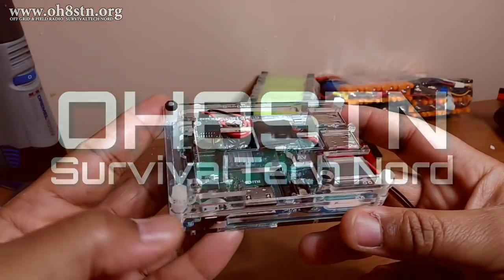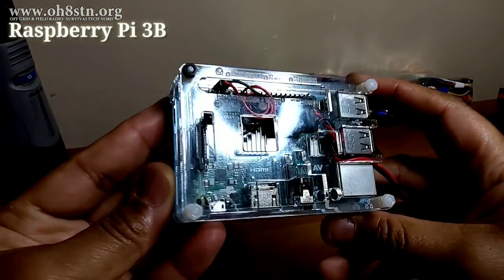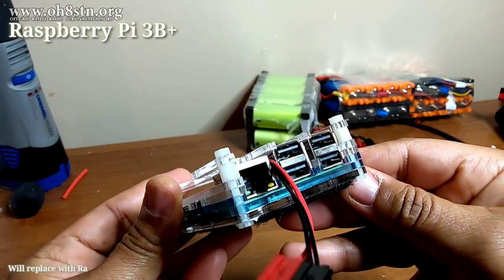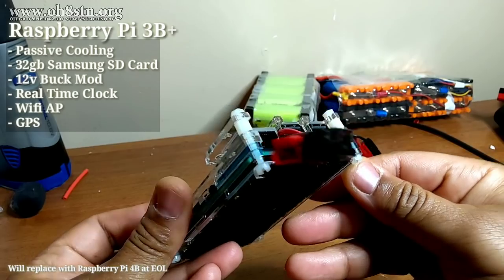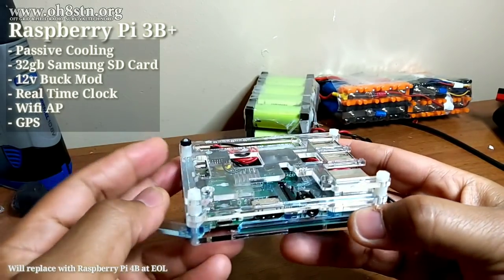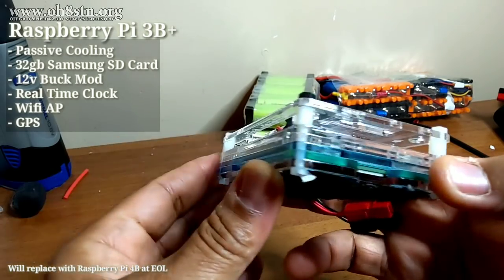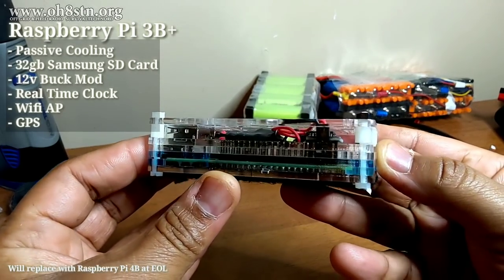This is the Raspberry Pi which powers my QRP station. It's a Raspberry Pi 3B Plus with passive cooling and a 32GB Samsung SD card. It's got a real-time clock to help it manage the time.